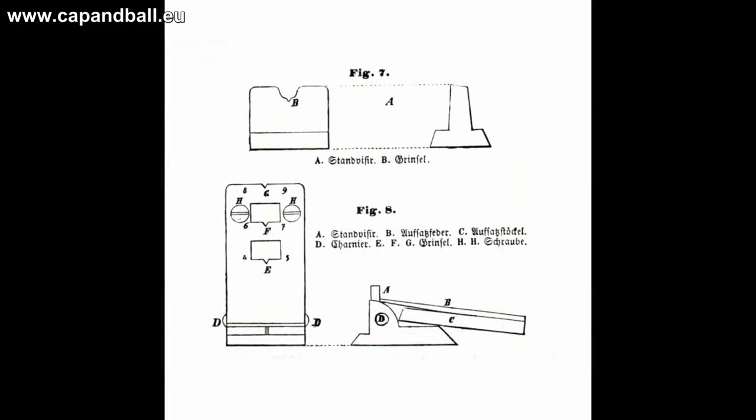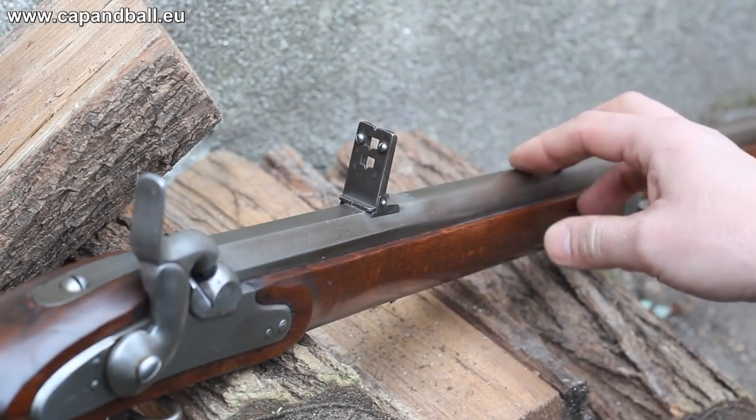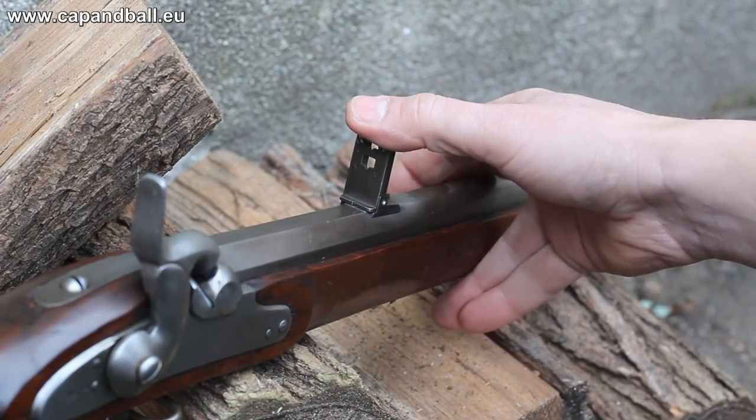This was not an easy task, so only the best shooters — the third rank — received the rifle musket with adjustable sights, while the first two ranks had the same rifles with block sights set to 300 paces. My rifle is a type 2 rifle with the long-range sights, offering the possibility of aimed shots up to 900 paces.